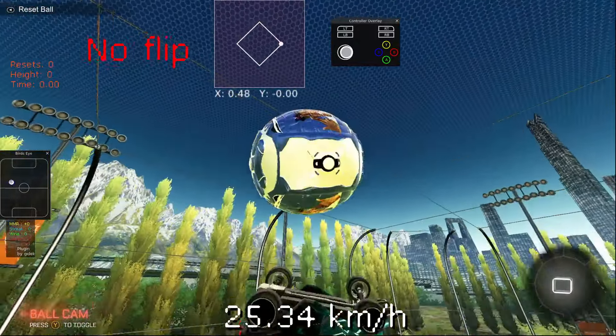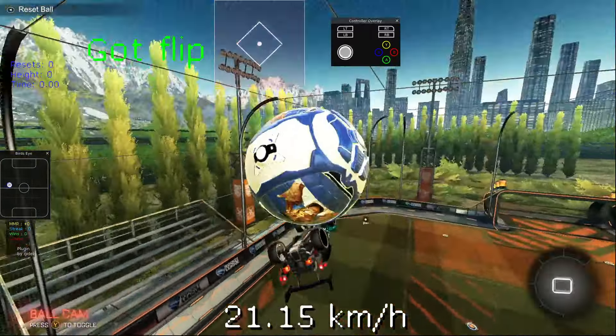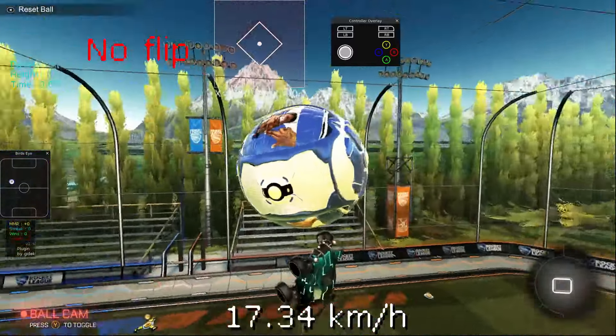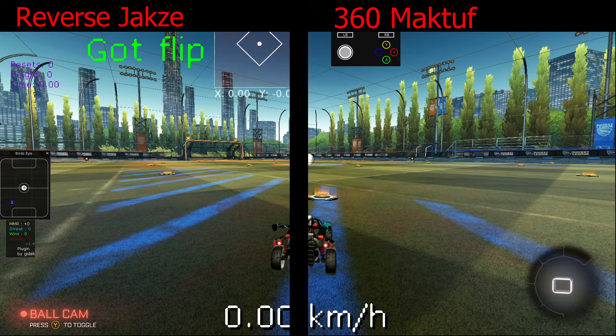It's really cool what it makes it look like. I think it looks a lot better than the 360 matcalf flip reset, because it looks like you're just floating towards the ball instead of flipping into it. So here they are side by side.